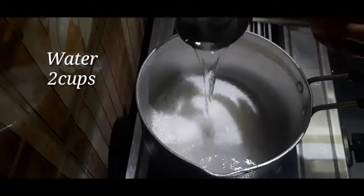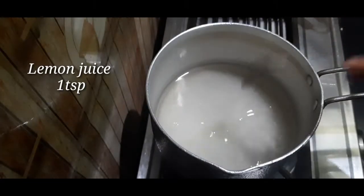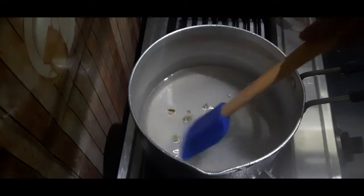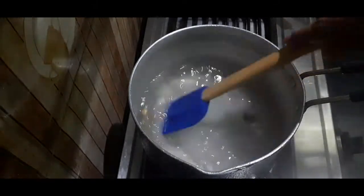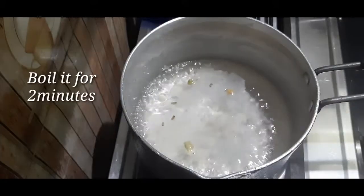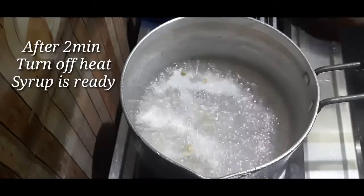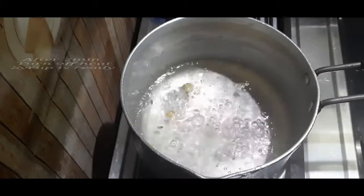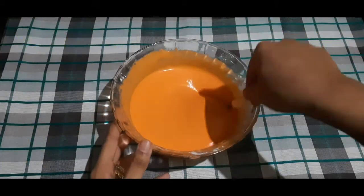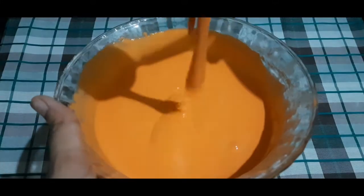For the sugar syrup, take 2 cups of water and add 1 teaspoon of lemon juice. Let it cook for about 2 minutes. You can see the consistency — it should be very thick. The syrup should be very thick.